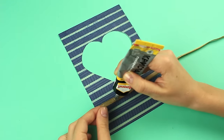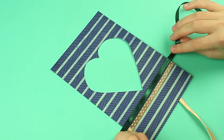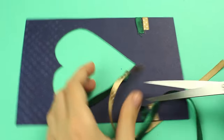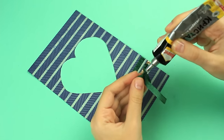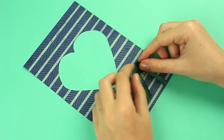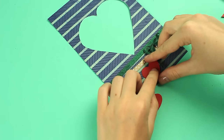Embellish the card with ribbons. Attach them using multi-purpose glue. Cut off the excess. Tie a bow from another ribbon piece. Use the multi-purpose glue again to attach the bow. It's better to attach the hearts with double-sided foam tape. Place them on the bottom of the card.